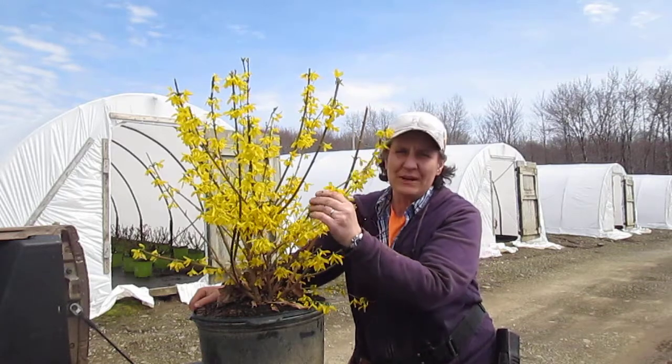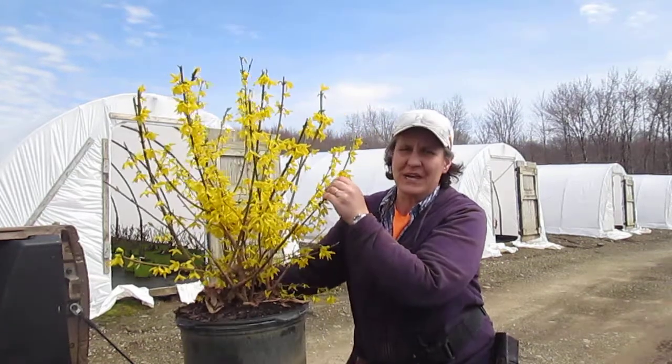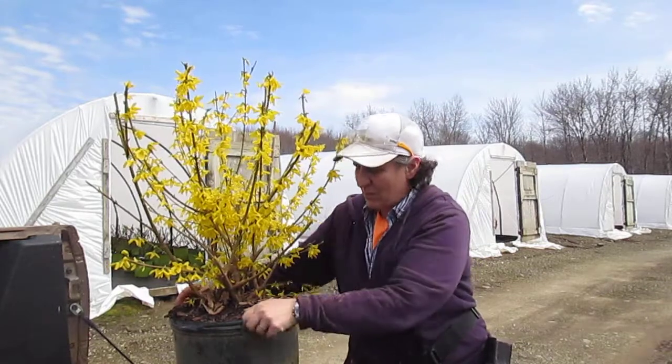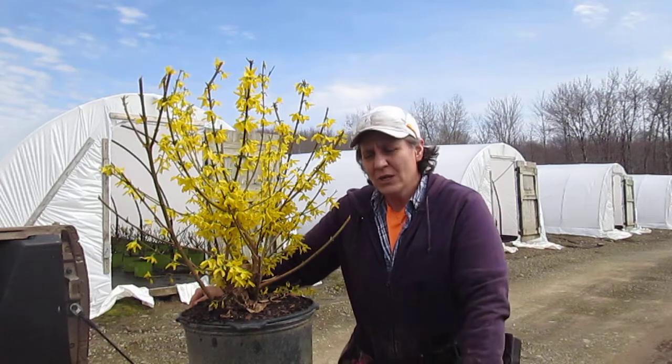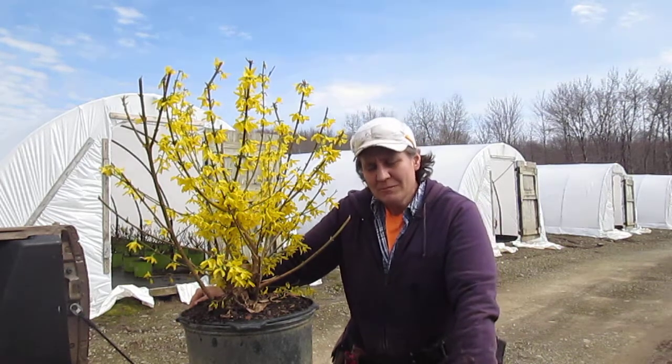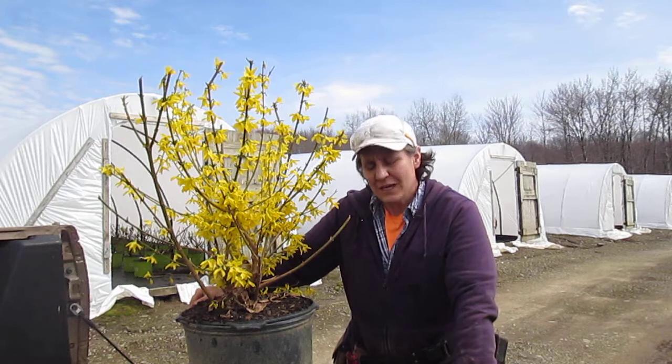Today what I'd like to talk to you about is the root system on our container plants. One of the changes we've made in the last two decades is we grow all our container plants in a pot that's been treated with copper hydroxide.